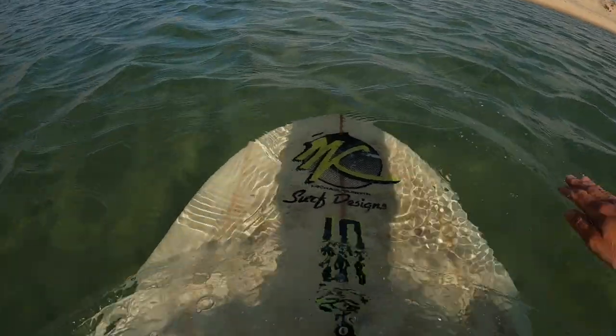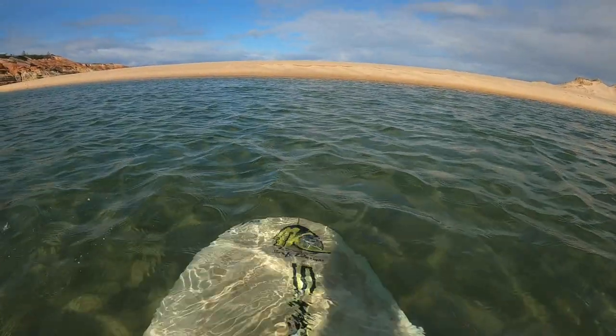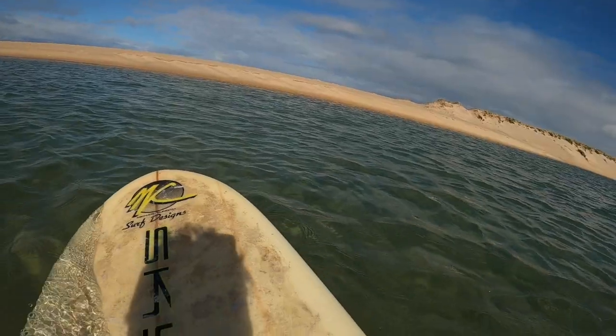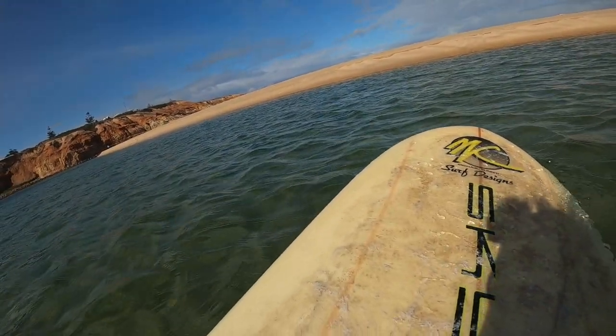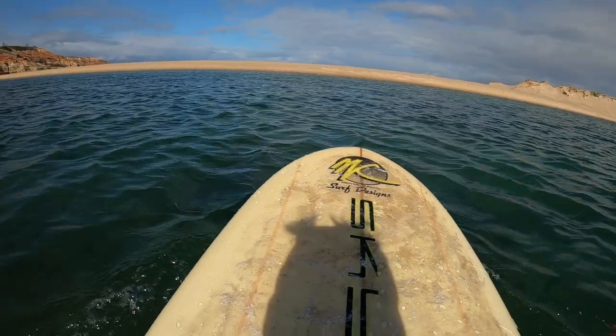If we're too far forward on a surfboard, it's going to sink the nose, which is going to make it impossible to catch waves. If we're too far back, we're going to have all our weight at the back of the board, which is going to make it really hard to catch waves. And if we're too far to the left or too far to the right, we're going to be unequally balanced and it's going to make us fall off.